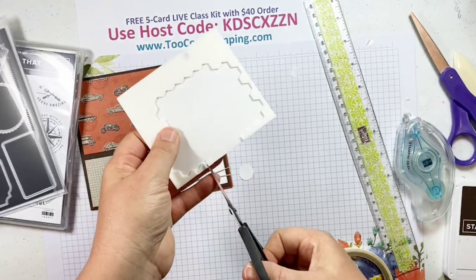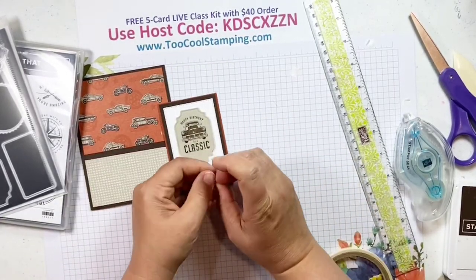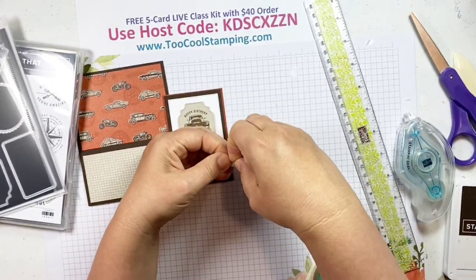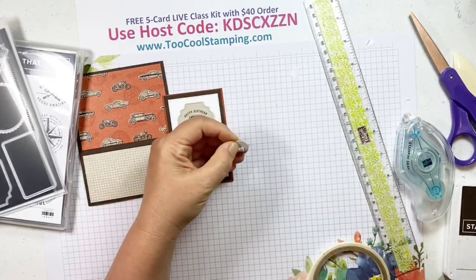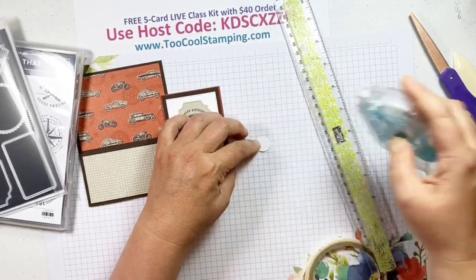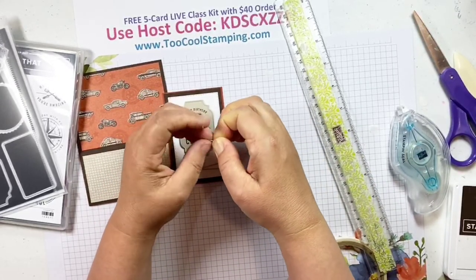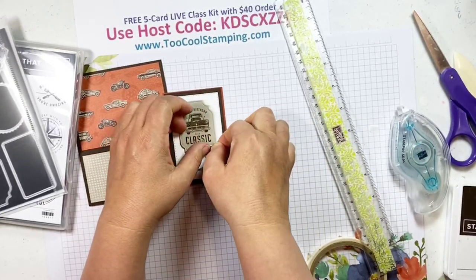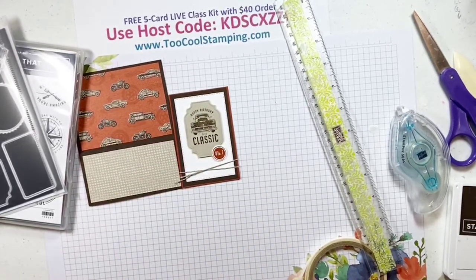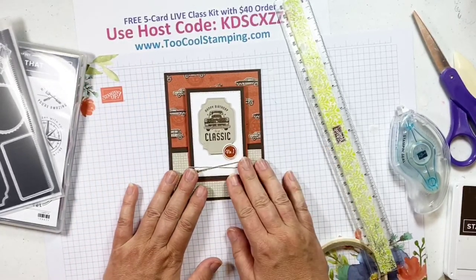I'm going to use just a small dimensional or mini dimensional, and because you just want it right here on the edge, maybe a little bit of seal. We're going to overlap it a bit to get some adhesive on there. Before we add this to the card front, I want to add some dots. Remember my little trick — we're going to turn that over, center it on our page where we want it, then add some Seal Plus since it's such a little piece we want to make sure it's nice and secure.